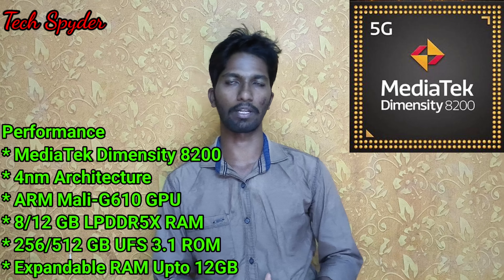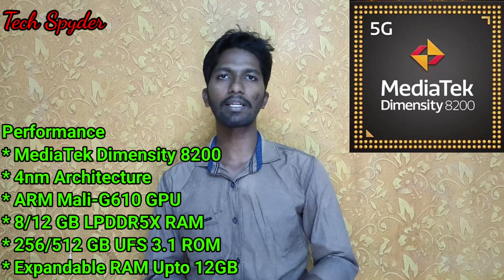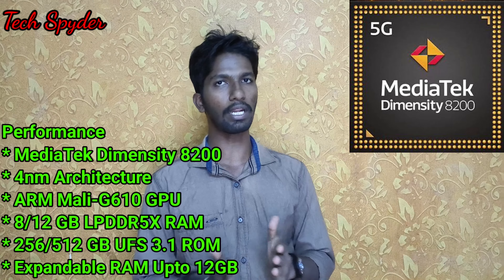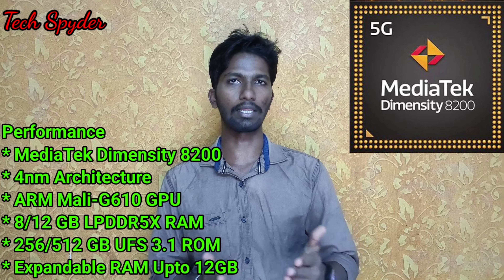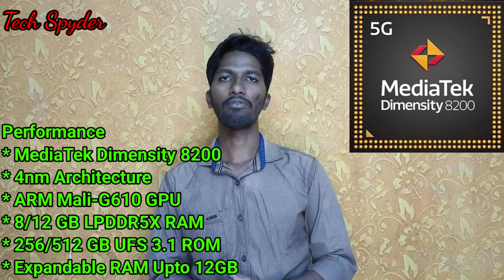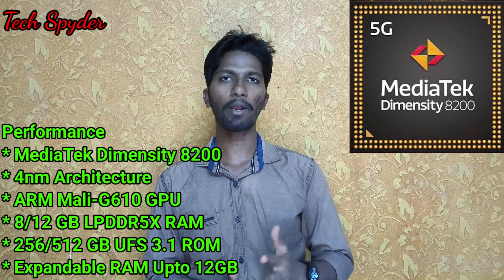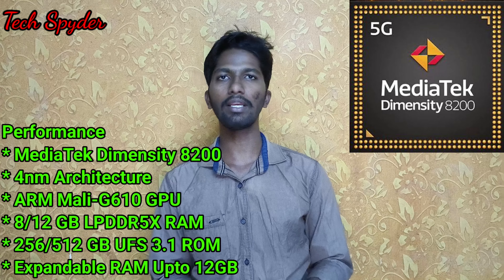This is built on a 4nm processor, so it is a small and efficient processor — we get good power efficiency. We have 8GB RAM and 12GB RAM options with LPDDR5X support. For storage, we have 256GB and 512GB with UFS 3.1, so we can get good read and write speeds.